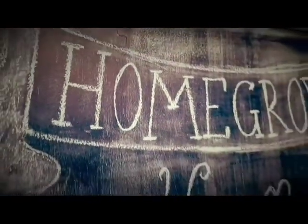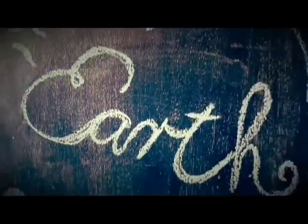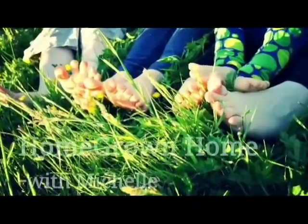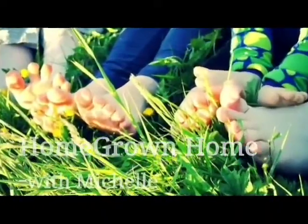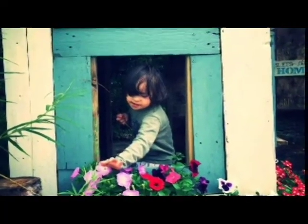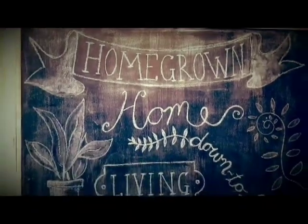Hi, I'm Michelle and welcome to my homegrown home. Easter is such a special time of the year for our family and Tomb Cookies is one of our favorite family traditions. It's a wonderful and tangible way of sharing the Easter message with our children.